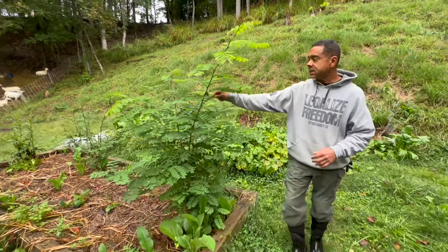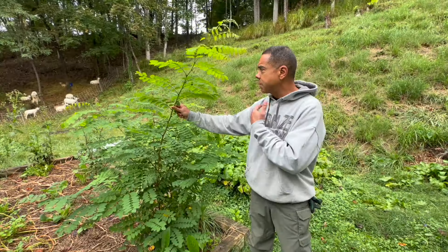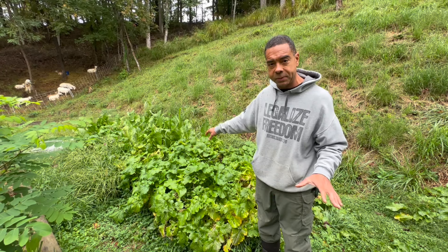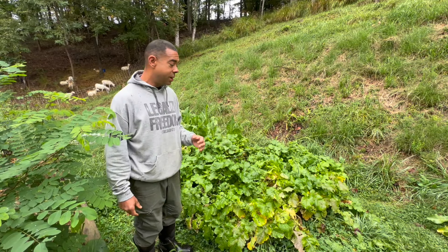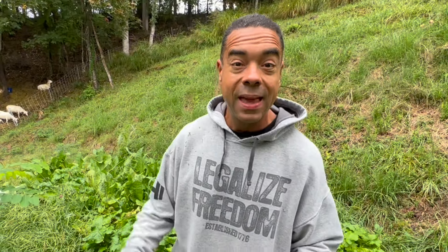Over here, we got potatoes that are still in the ground. And growing right up out of there is this black locust — how on earth did that happen? Heavens to Murgatroyd, what am I going to do? This is the bed where we extracted all those potatoes a little while ago. Michelle put in a cover crop, but turns out there was a whole lot of greens in there that weren't supposed to be part of that cover crop. In permaculture, the problem is the solution and we're going to show you how we do that today.